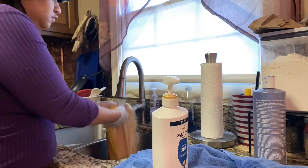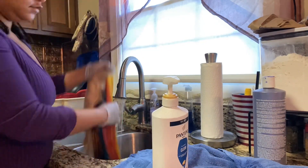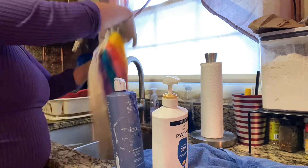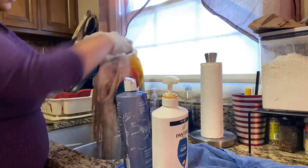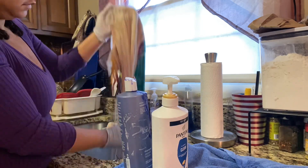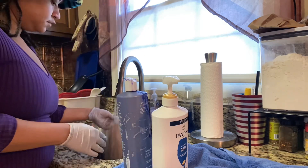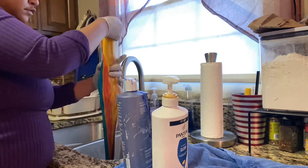Now I'm going in with the Pantene shampoo and conditioner two-in-one, and also the Ion Cool Blonde shampoo, which I used on the platinum side to kind of tone down the yellow — you know how you get that yellow cast when you first get a 613 wig.